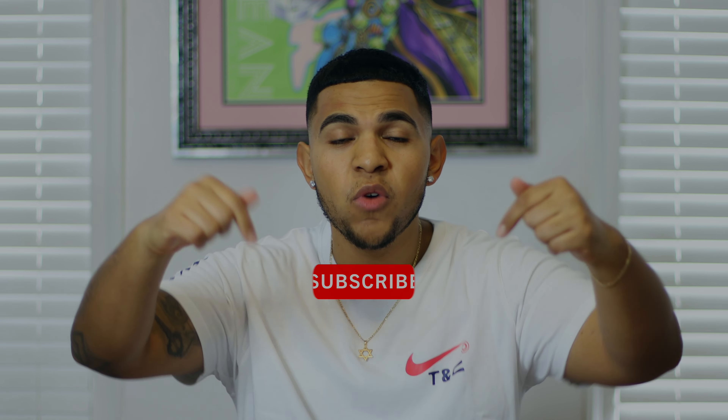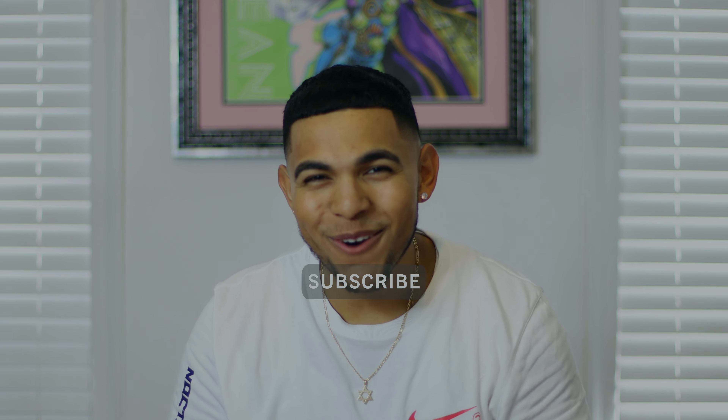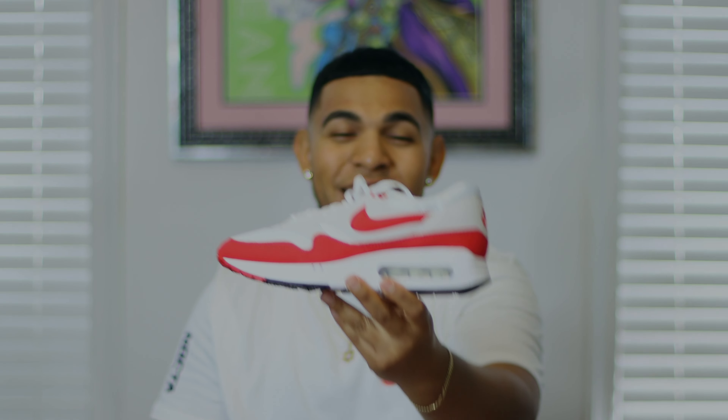What's good everybody, it's your boy Eddie here — welcome back to the channel. I hope you all are having a wonderful day. For today's video we have a very special release a couple of days early before the official release date. Make sure you hit that subscribe button down below as well as the notification bell.